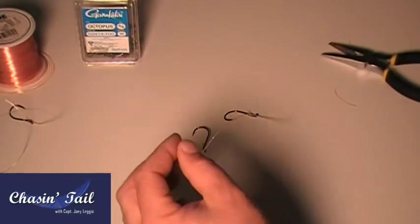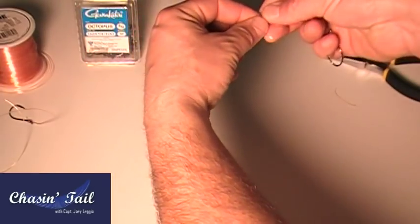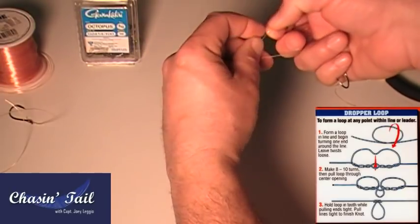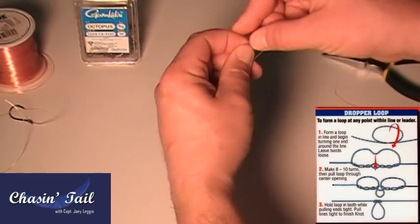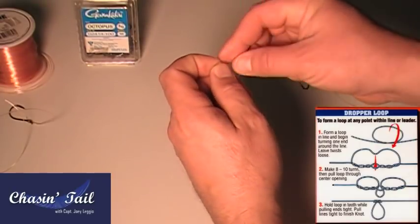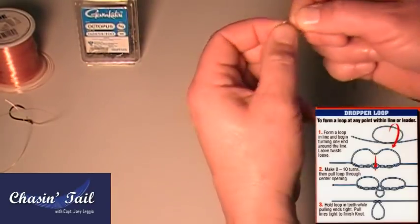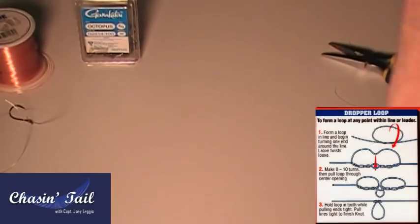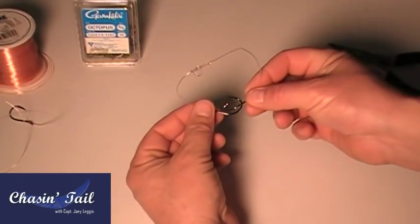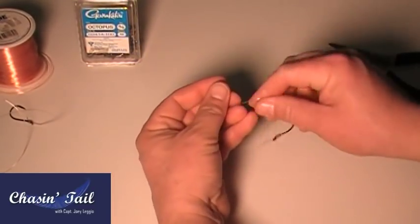Now you've got to make a loop in it so you can put it on your leader. Form a little dropper loop in there, then spin it on itself five times. With the dropper loop open, take this piece and put it through like so. Hold it with your teeth, start pulling the hooks together — wet every knot to reduce friction. Put the two hooks together and pull, and now you have your little loop.